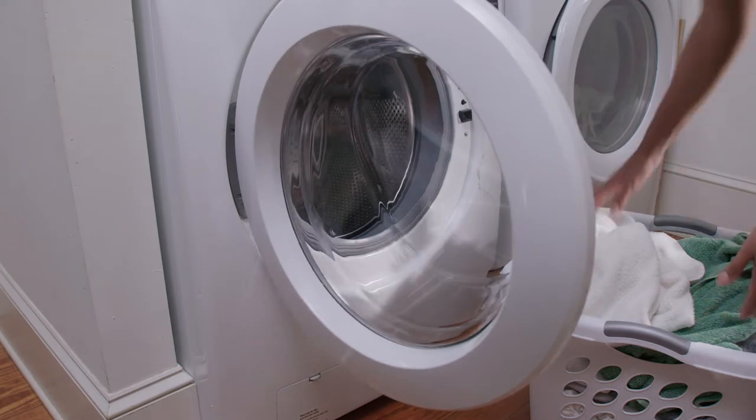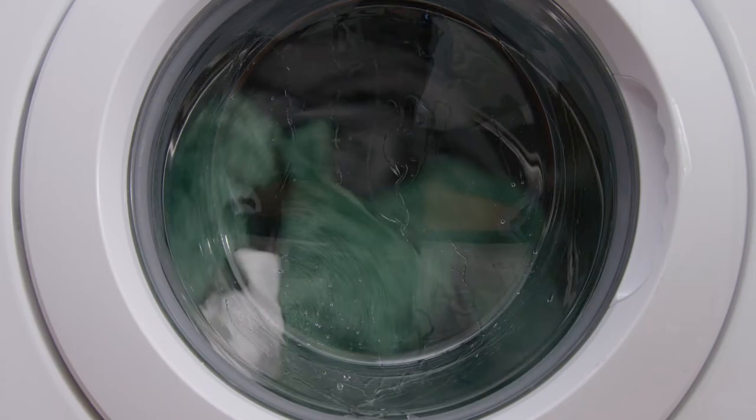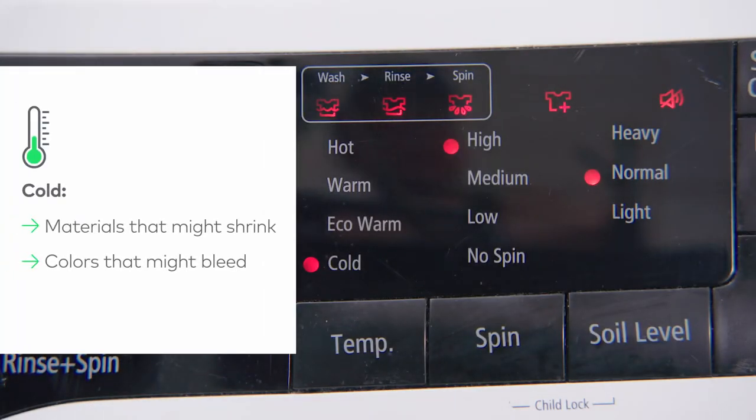And if you want your clothes to look great and last longer, follow these instructions on your garment tag along with these simple guidelines. Cold: use for anything that might shrink or bleed. Cold water is most gentle on clothing and delicate items.